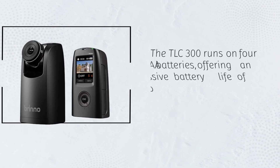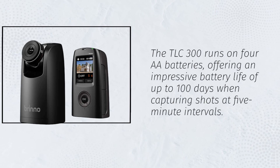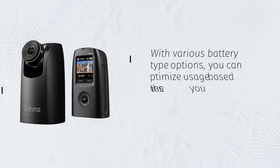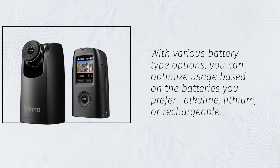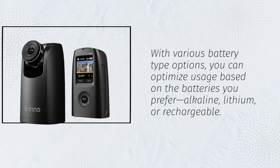The TLC-300 runs on 4Ah batteries, offering an impressive battery life of up to 100 days when capturing shots at 5-minute intervals. With various battery-type options, you can optimize usage based on the batteries you prefer: alkaline, lithium, or rechargeable.